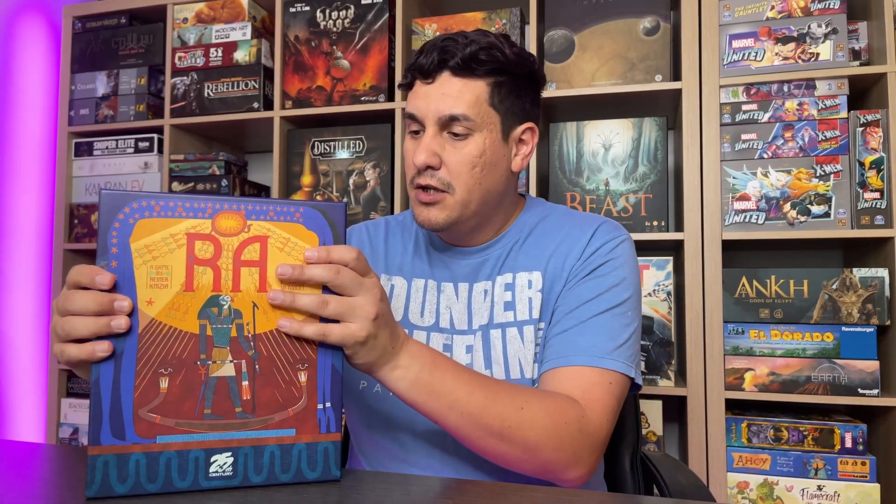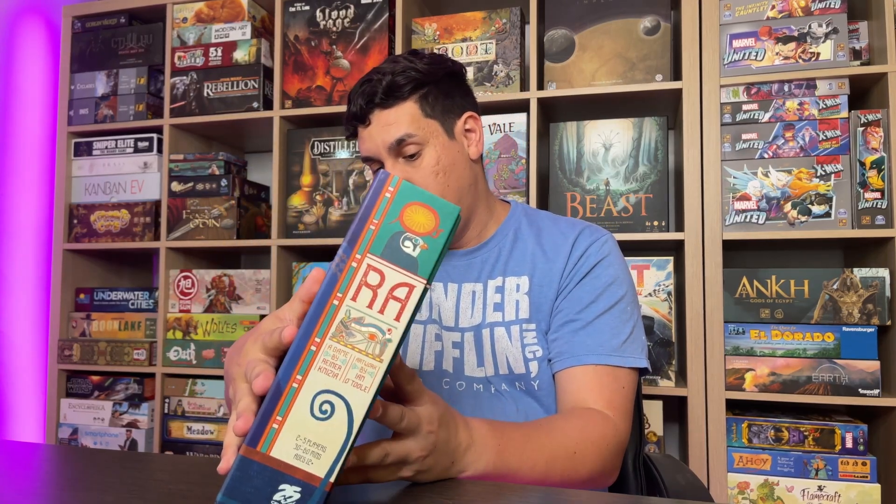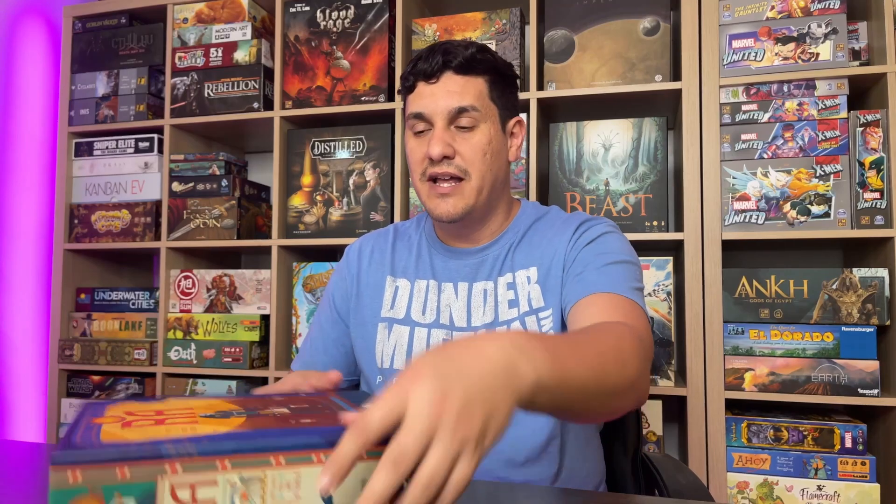The retail version is nice but if you can find the deluxe one, go for the deluxe one — it's probably better. Storage is okay, it's fine for what it is. Setup is quick: all the tiles go inside the bag so you don't ever have to set that up. You hand out a little panel to everybody. I'm giving this a 1.5, minus 0.5 just because sometimes the box doesn't fit properly.